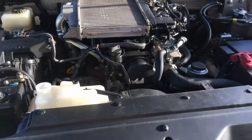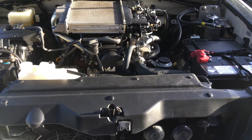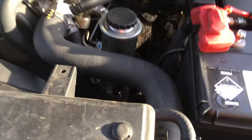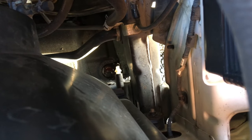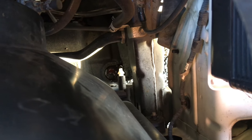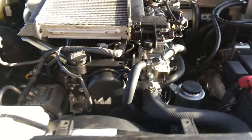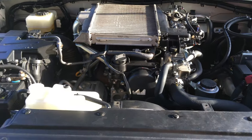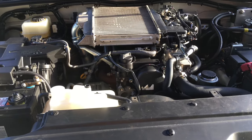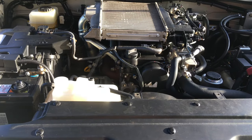Now, this is a LC120, 120 Prado. On this one, the drain plug for the radiator is at the passenger side down the bottom. You can see it straight down there. See that white plug right in the middle of the picture? I'm not going to get down on my hands and knees in the dirt. You can take the plug out or you can back it off a few turns - that's enough.